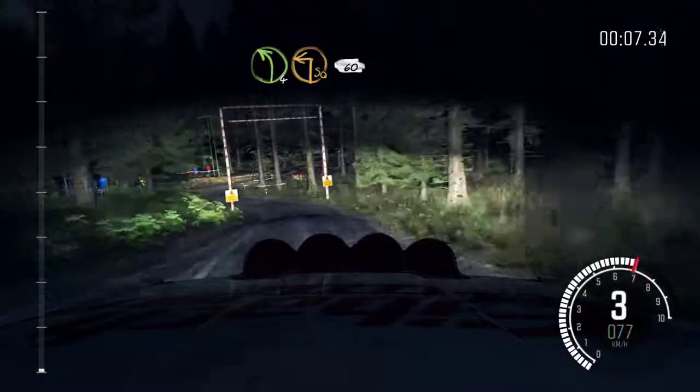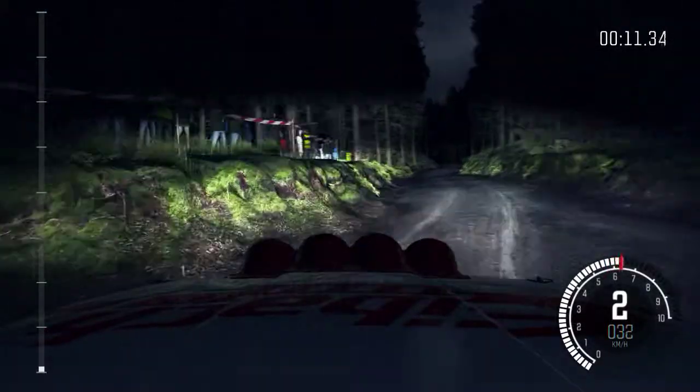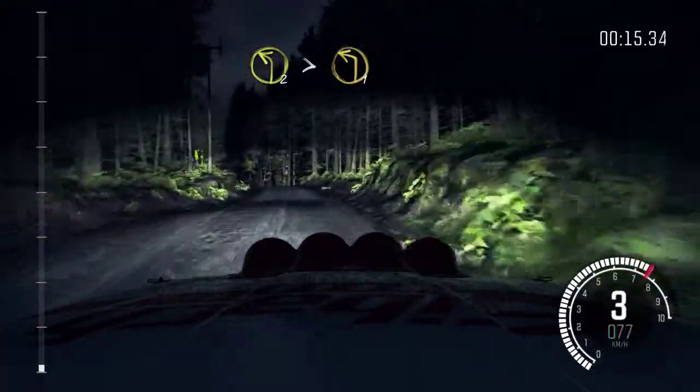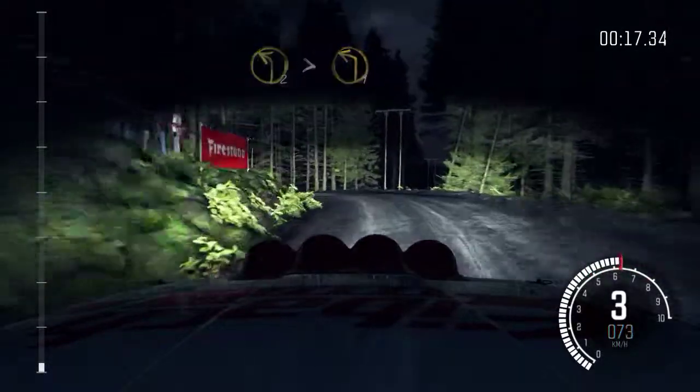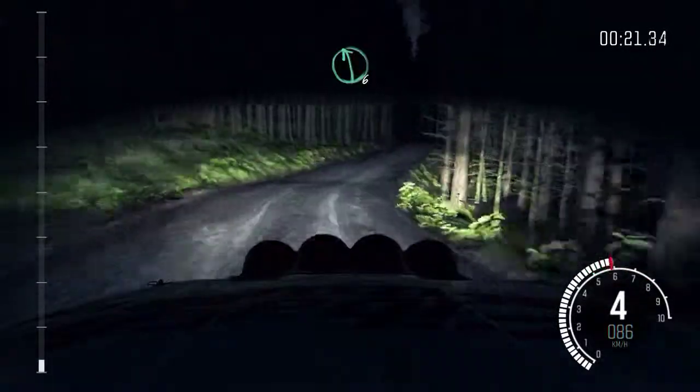Into left 4, immediate turn square left, 60. Keep right over small crest. Into left 2, tightens to 1. Into right 4, long. Into left 6.